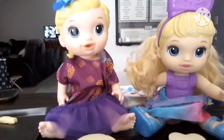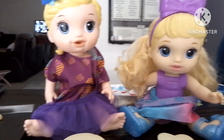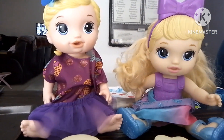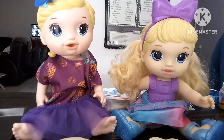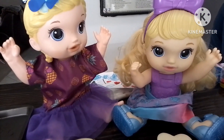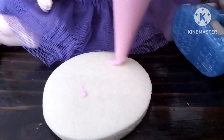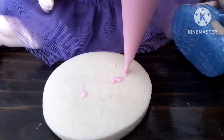Hi guys, so today my baby light dolls are going to be making strawberry shortcake cookies. And they already have all their cookies. Are you excited? Yeah! I'll go first. Okay, so I'm going to make a pink cookie.